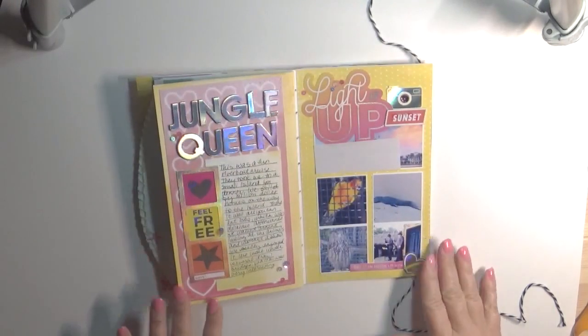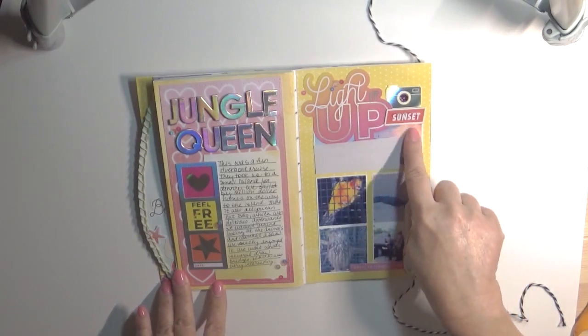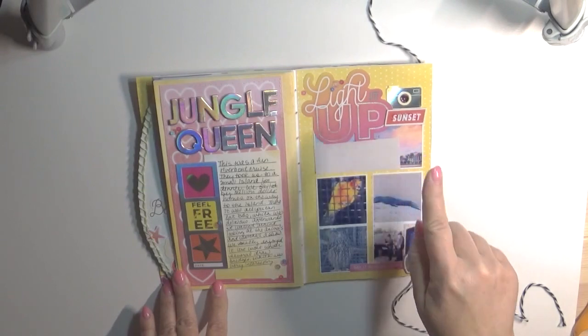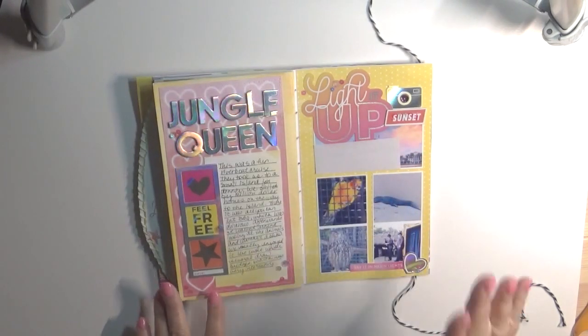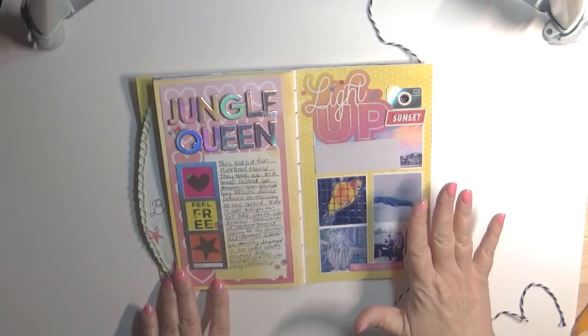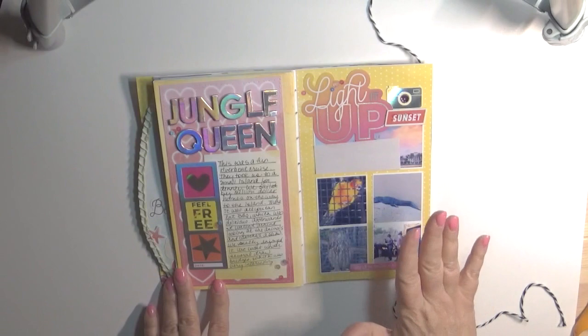We had also gone on the Jungle Queen, which is a riverboat. This is a picture of the riverboat which I also got from the internet. It was so fun — I know we're tourists but I recommend it. If anybody's in Fort Lauderdale, I recommend doing the Jungle Queen.